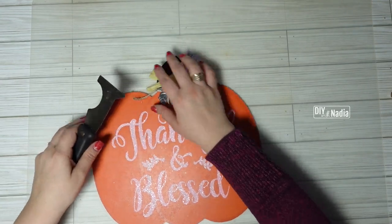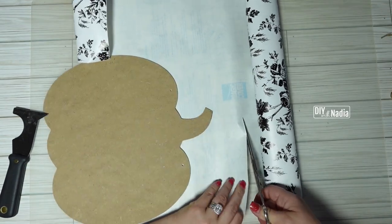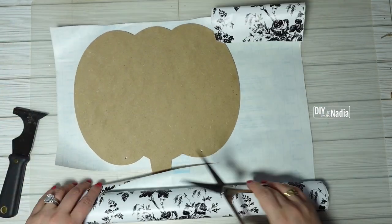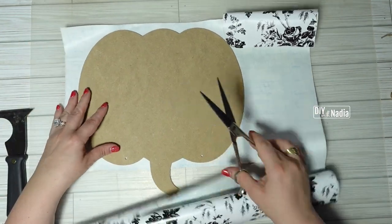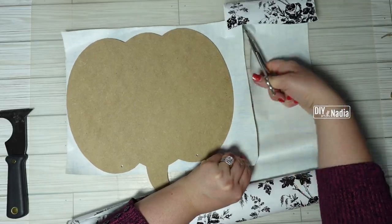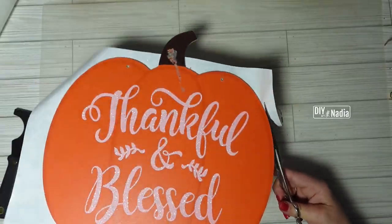To get started on pumpkin four I first removed the little leaf, then the jute cord. Next I'm grabbing this shelf liner from the Dollar Tree — it has a black and white roses print that's very popular in Dollar Tree DIYs — and I'm cutting a piece to make sure it covers the whole pumpkin. Starting at one of the corners I'm attaching the shelf liner straight to the pumpkin and then cutting off the excess.